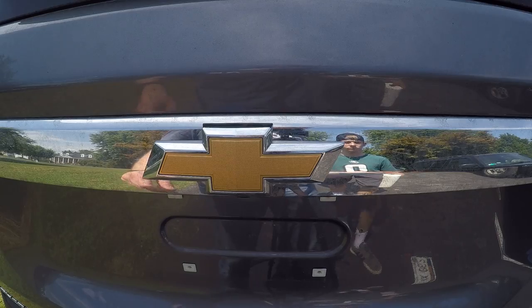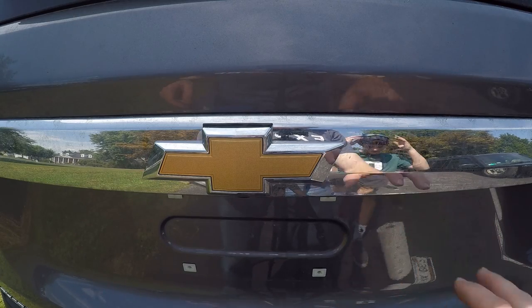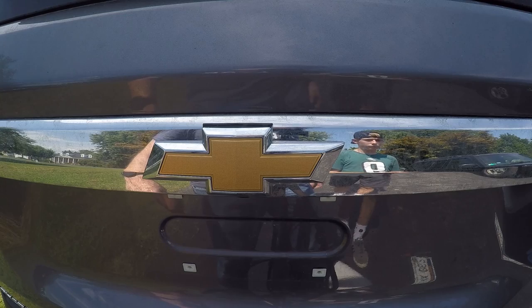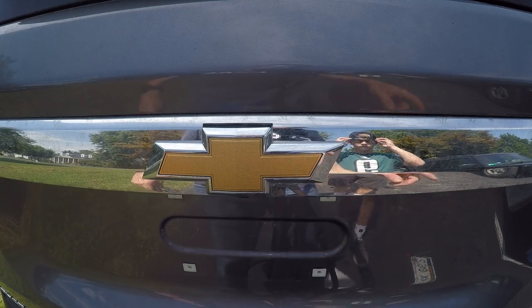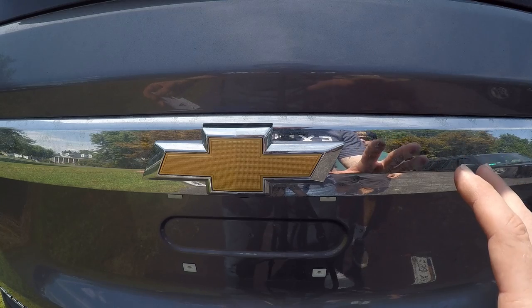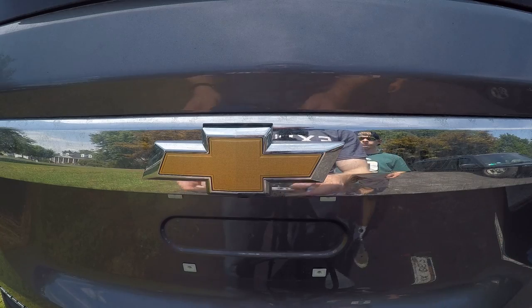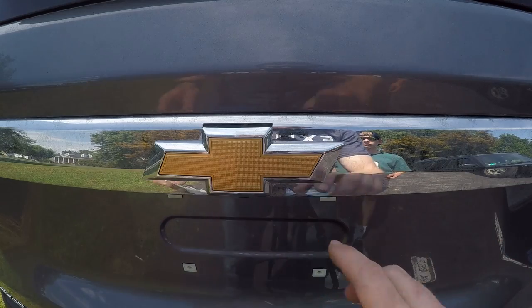Let's go to the back. Removing the rear bowtie is a little bit easier because we don't need to remove any body panels to get to it. However, there is some adhesive tape on the back of this bowtie that we do need to remove. The Traverse has been sitting out in the sun for a while so it's nice and warm, but if it's a little bit colder or sitting in your garage, you may want to take a heat gun to it.